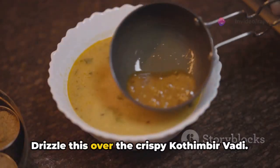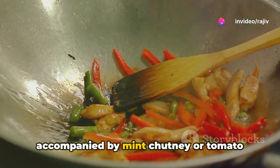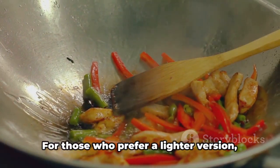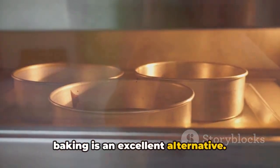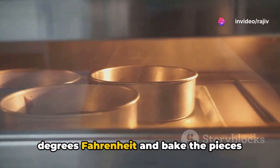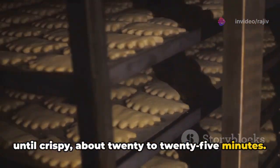Drizzle this over the crispy Kothimbir Wadi. Serve these crispy delights hot, accompanied by mint chutney or tomato ketchup — perfect for a snack or a side dish. For those who prefer a lighter version, baking is an excellent alternative. Preheat the oven to 350 degrees Fahrenheit and bake the pieces until crispy, about 20 to 25 minutes.